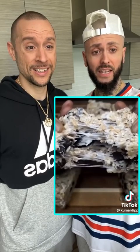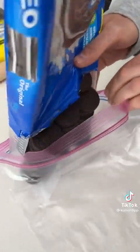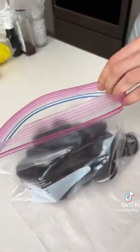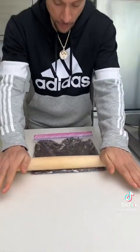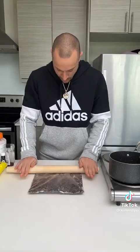No baking required! All right, pour your Oreos in a bag. Oreo, Oreo. Now begin to crush them up — roll it a couple times. It doesn't need to be super fine, but fine enough. That's fine enough.